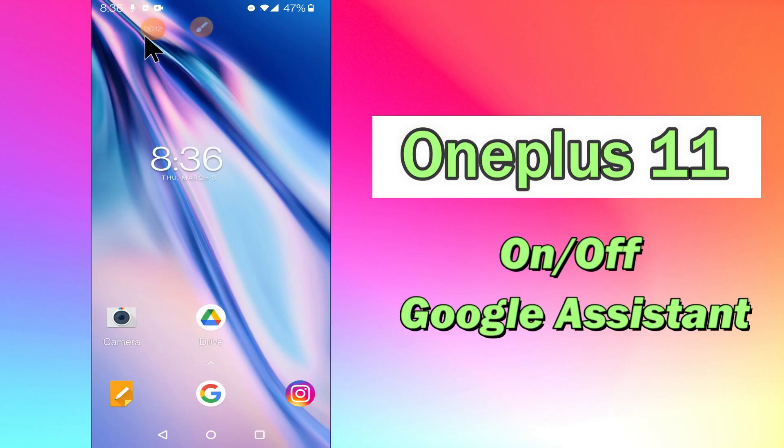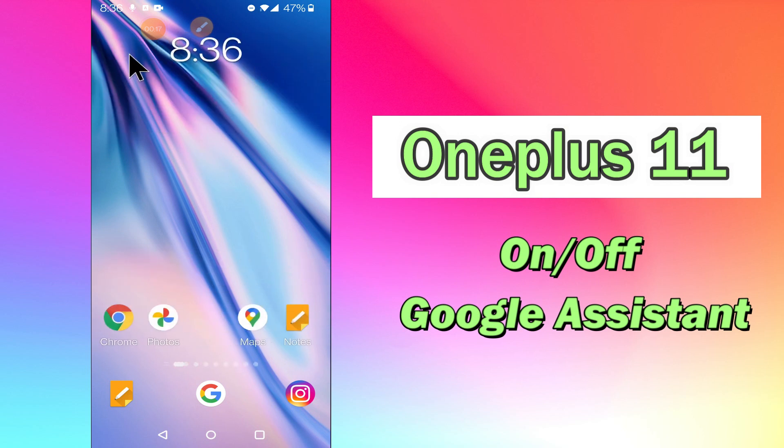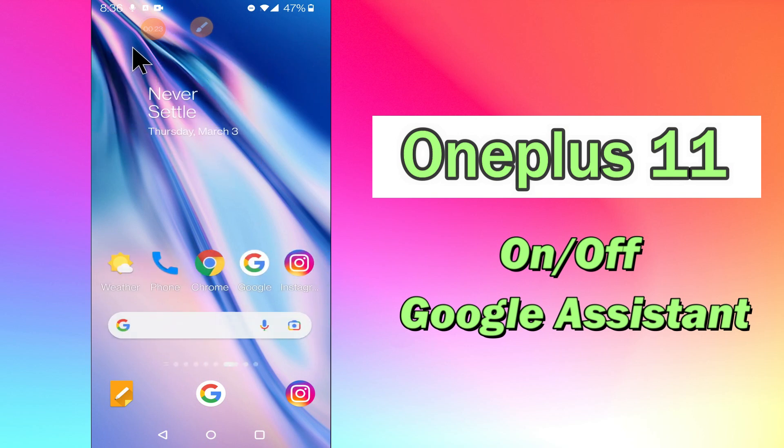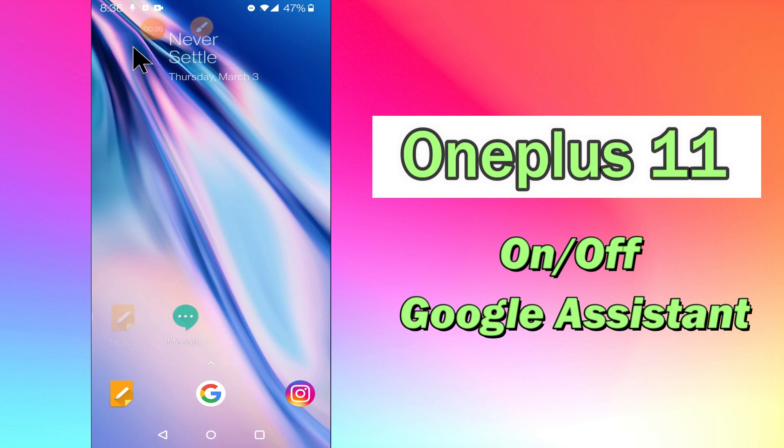Hello everyone, today in this video I'm going to show you how you can turn on or off Google Assistant on your device, the OnePlus 11. I'll show you how you can do it. Before I start, if you are new to my channel, don't forget to subscribe and press the bell icon. Watch the complete video and learn how you can do it. Let's watch the video.